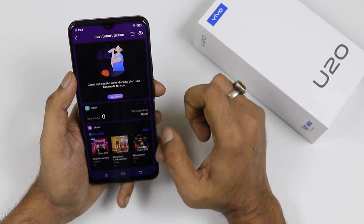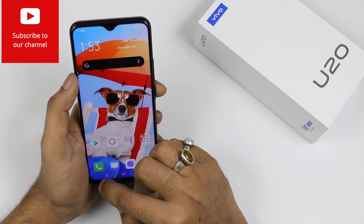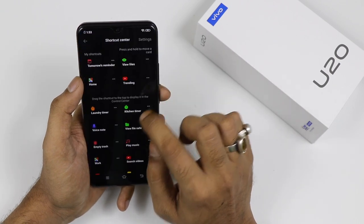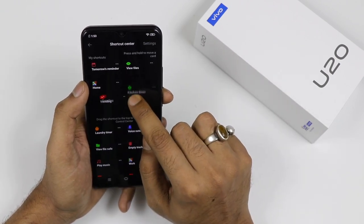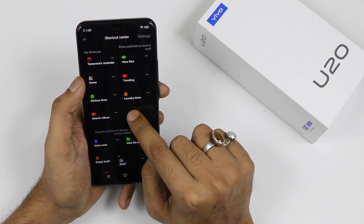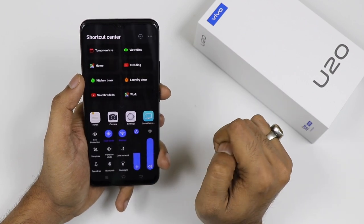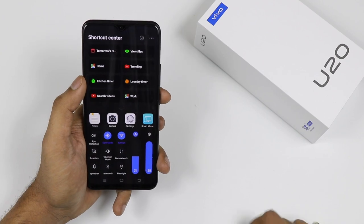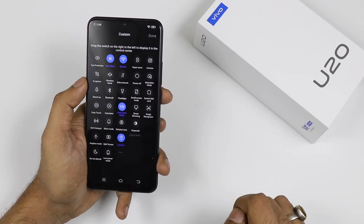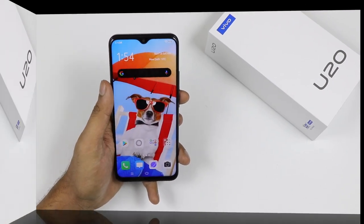In the Jovi smart scene you can see upcoming movies and other things as I have already shown. Now let's talk about the notification center. It looks a little cluttered but we can sort it out — you can hide the shortcut center, change the order from top to bottom, and have four, five or six shortcuts. You can place up to eight here and customize your notification panel with shortcuts for Bluetooth, battery, power saver, brightness, night mode, and everything else you need.